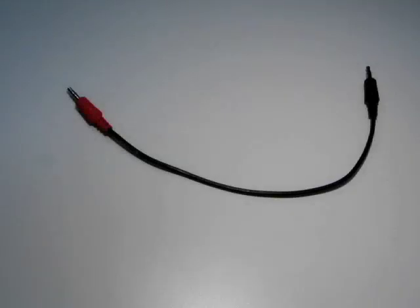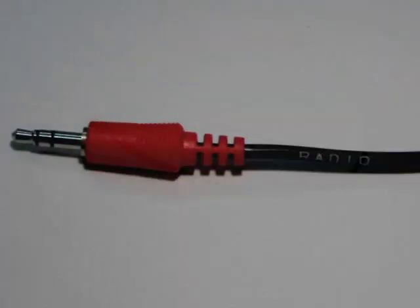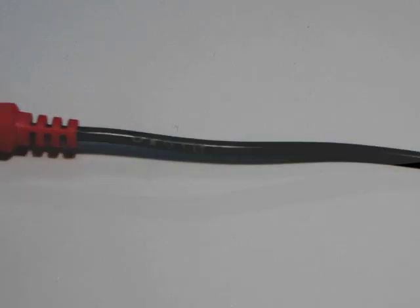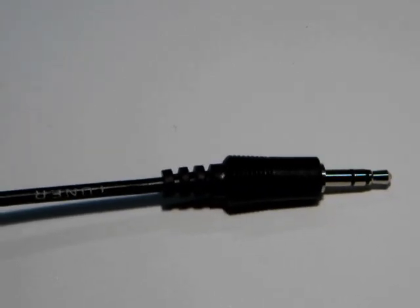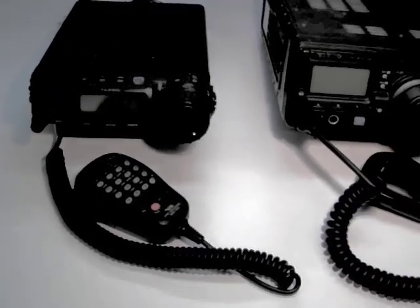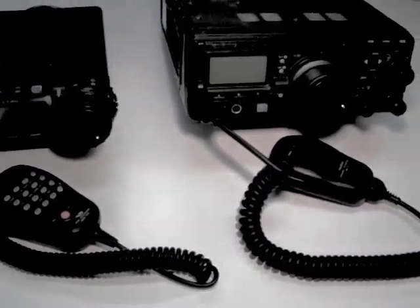The Yaesu interface cable is a short 1-inch cable with a red connector on the radio end and a black connector on the tuner end. This cable works with FT-857 and 897 radios.